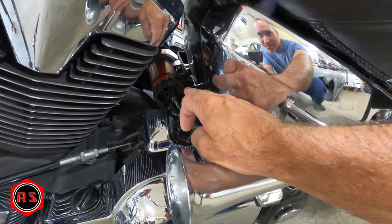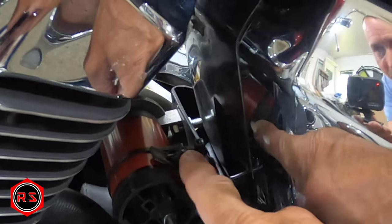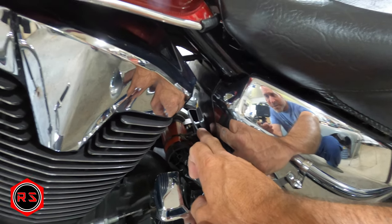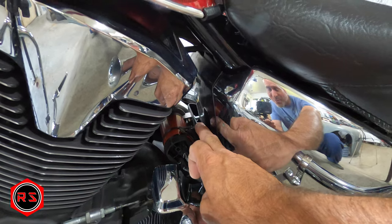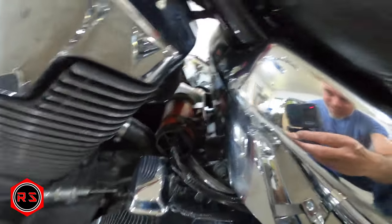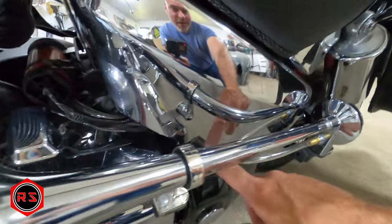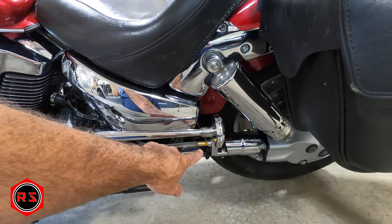My air horn is finally installed and working. I made a support for the air pump compressor and put a rubber strap between the pump and the support, so with the vibration nothing is scratching and nothing is getting loose — it's tight on rubber. For now it's just holding with a zip tie, which is good enough, but I'll replace it with a metal strap. You can see the hose under the compressor because the outlet of the pump is completely underneath — the hose goes through my chrome cap and to the trumpet mounted on my rear peg support.